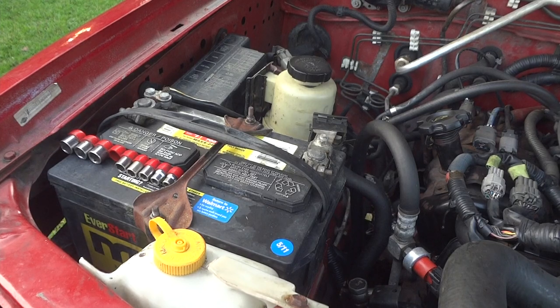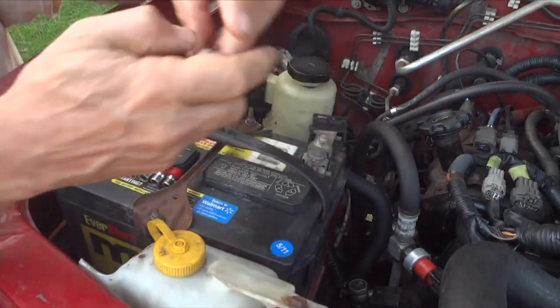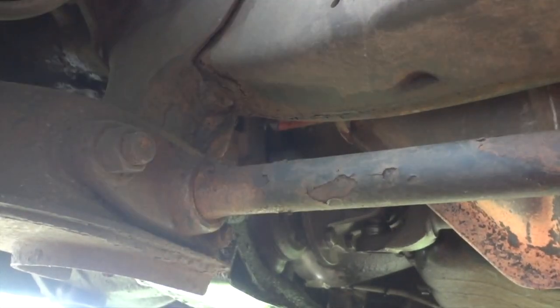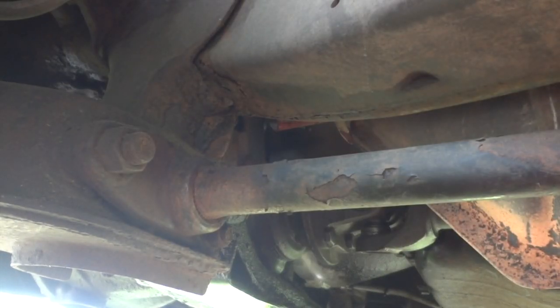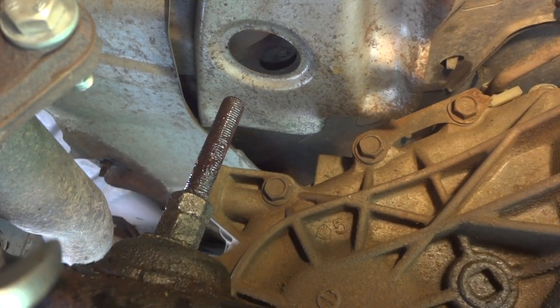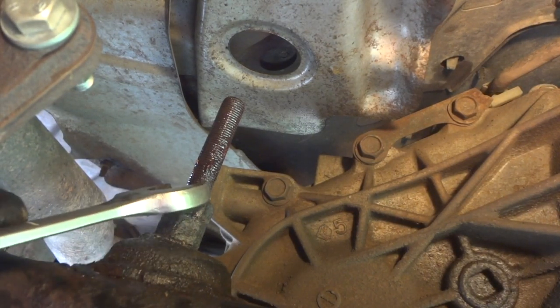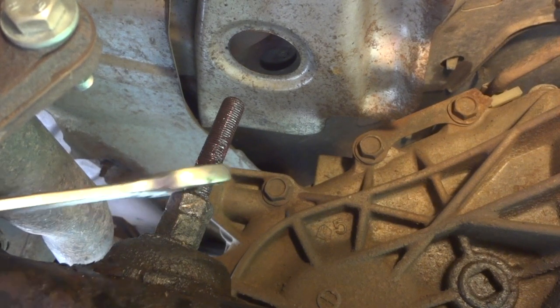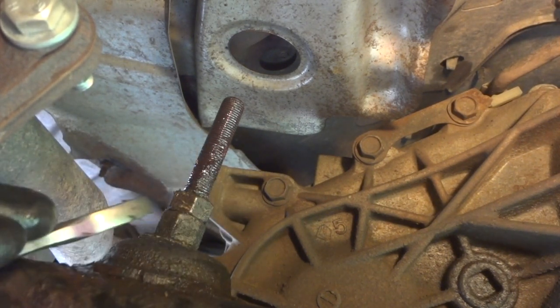Now is a good time to go ahead and disconnect the battery. Here is the front of the torsion bar — take a wire brush and clean it up a little bit. Then take a paint marker and put a mark on it so when we go to put this back together we'll know where it was.